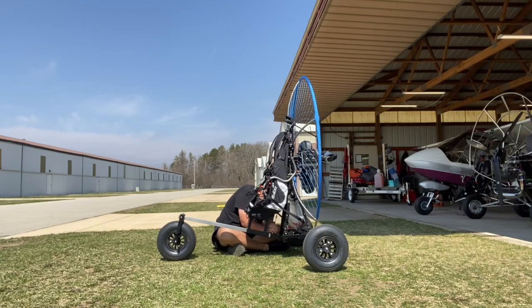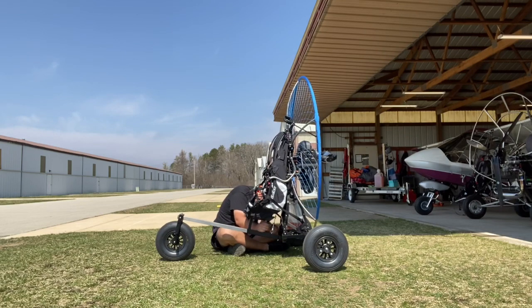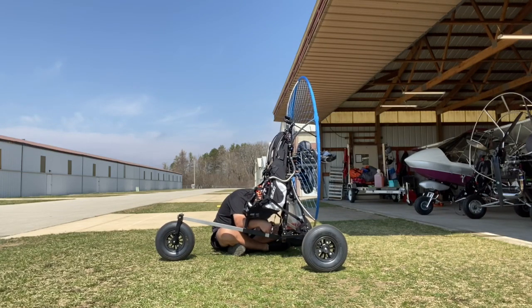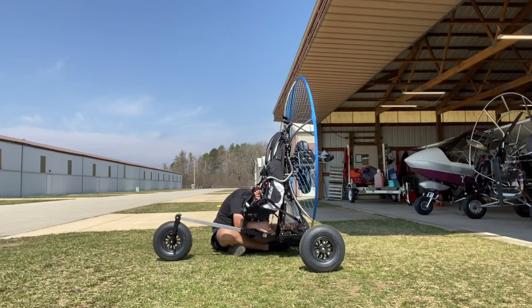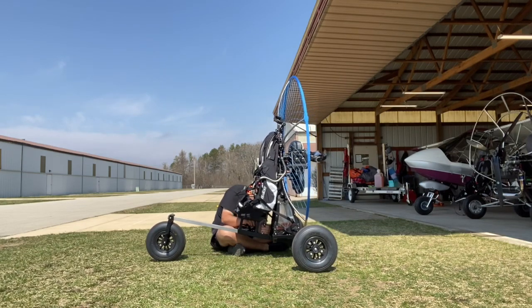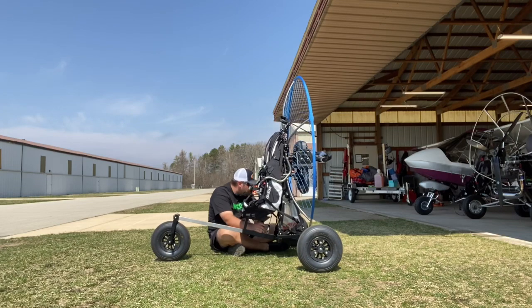I just love the speed at which I can attach this paramotor to this trike. I can literally go from a foot-launched machine to a trike machine in a matter of about a minute and a half to two minutes. I'm playing this video in real time so you can get a good idea and a good grasp on just how good of a combination this paramotor and trike is, because of the speed at which you can put the two together.